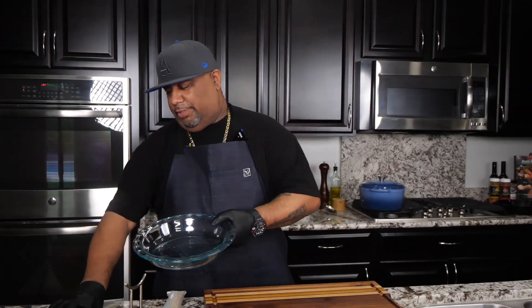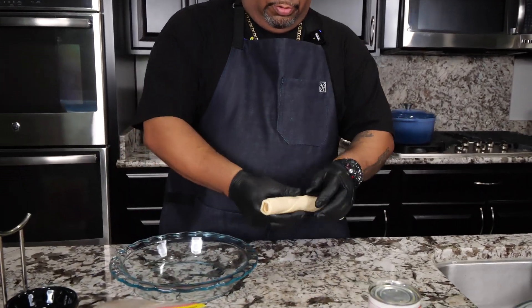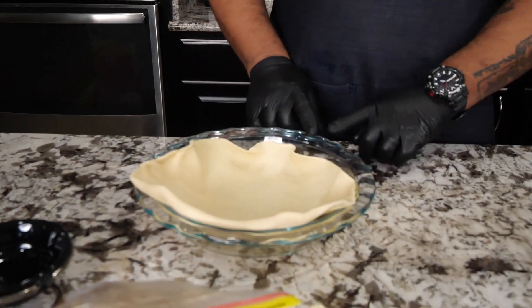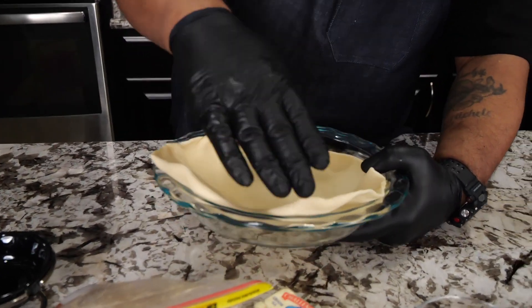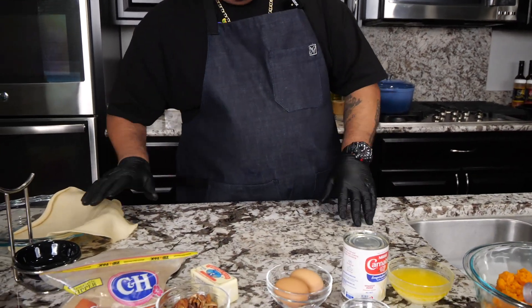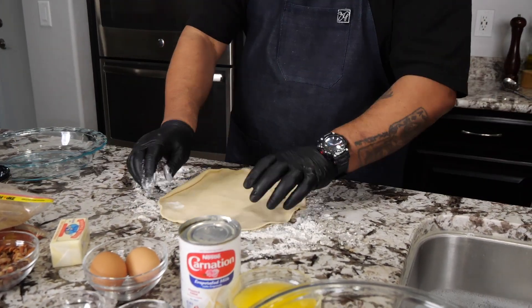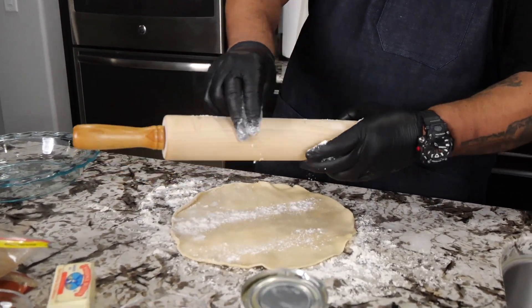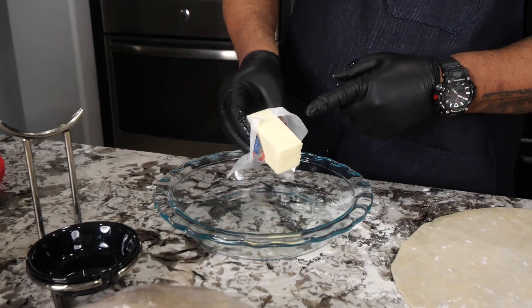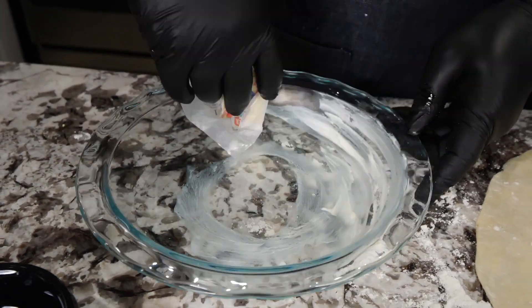We're using the ready-made pie crust. Before I put it down, let me show you something — if you place it as-is, there's not enough overage on the edges. We want it covering the sides. Put a little flour down, use a rolling pin, and just roll it out to stretch it a little bit. Then butter the pan old school — just smear it around so nothing sticks.